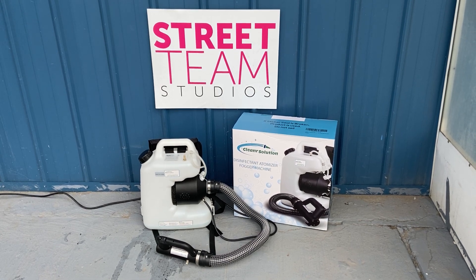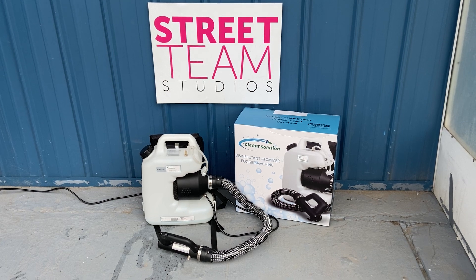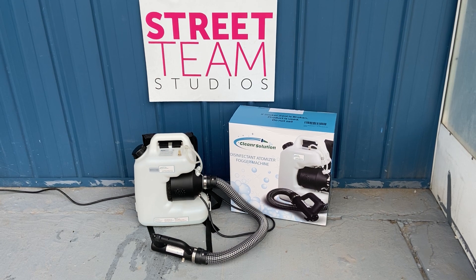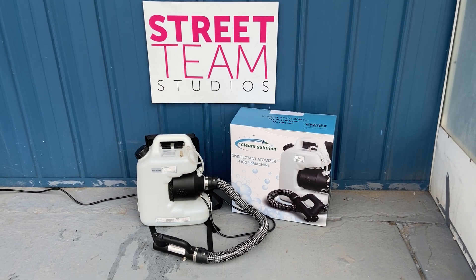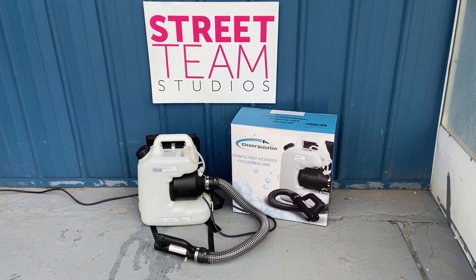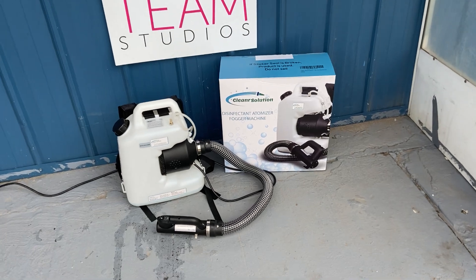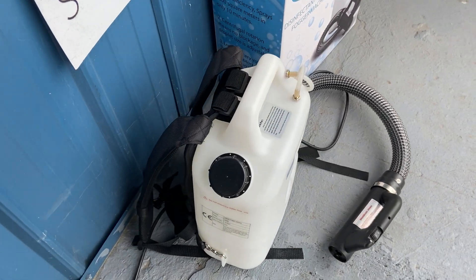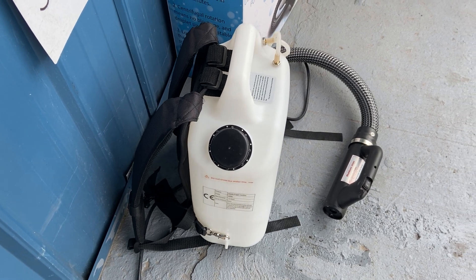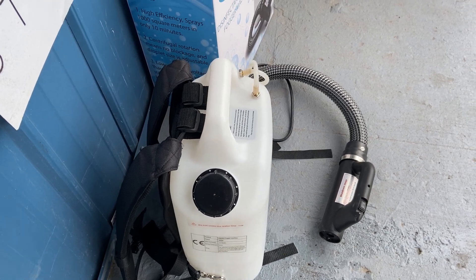At first glance, this sprayer looks a lot like our ULV cold fogger — a lot of similar construction, but it's kind of a unique build. Right off the bat, the ULV cold fogger has an arm strap, and this has a book bag, which is a neat feature. When you're dealing with a nice-sized tank like this and carrying something all day, a backpack is really easier than a shoulder strap.